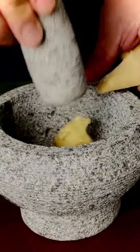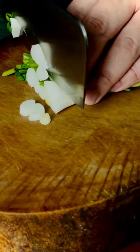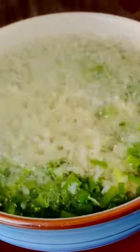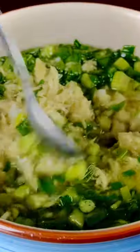I'm using a pestle and mortar to pound the ginger and garlic. Next, add in chopped spring onions. Pour the hot oil over the mixture. Heating the oil helps release the flavours and aromas of the ginger and spring onion.